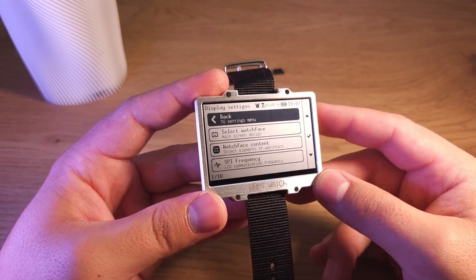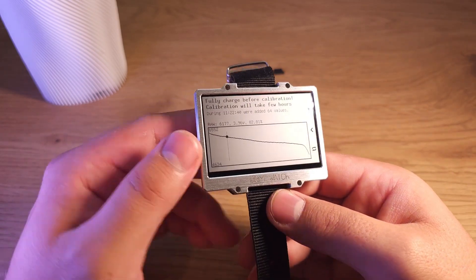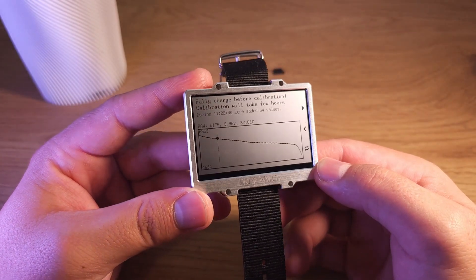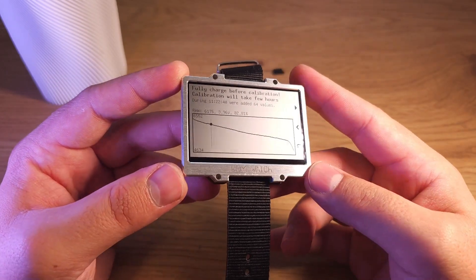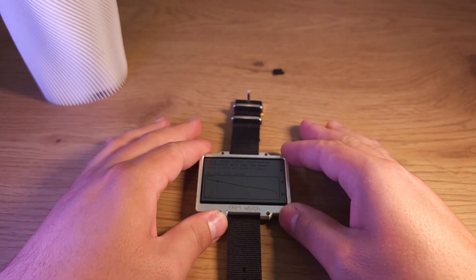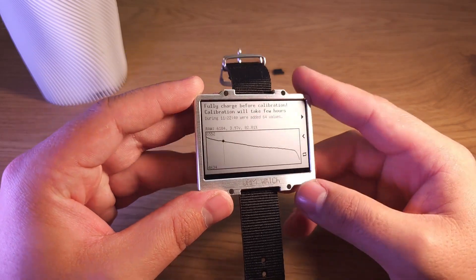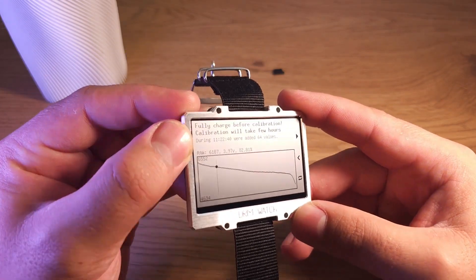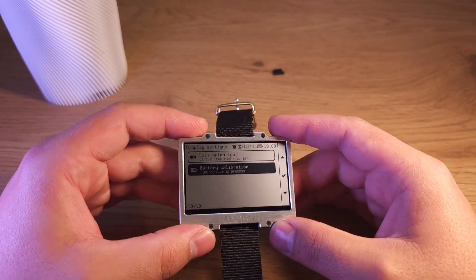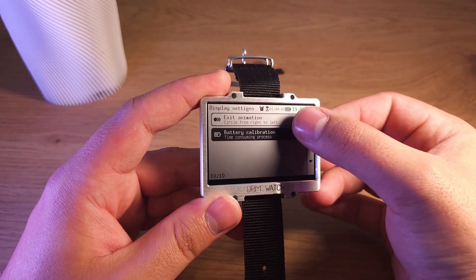There are options for exit animation as well. Battery calibration is to store the entire discharge curve of your particular battery. To do it, you charge your watch fully, then enter calibration, start it, and let the watch stay untouched for about 4 to 20 hours. Mine lasted 11 hours. When it's discharged, you can just charge it, and now it will show the battery percentage more accurately.